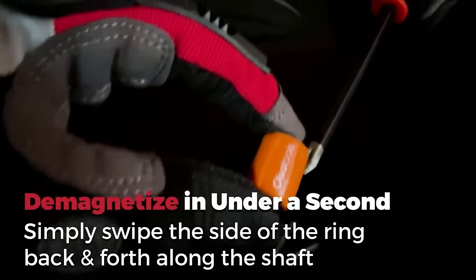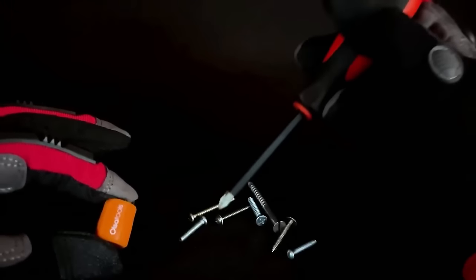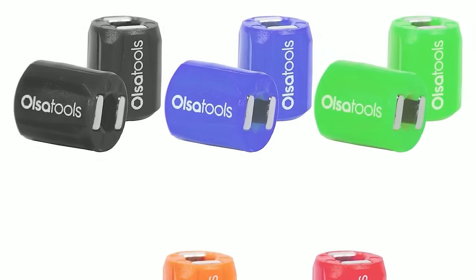The tool is compatible with various bit sizes and hex keys, preventing dropped screws, saving time, and improving accuracy.